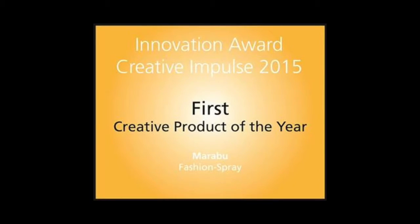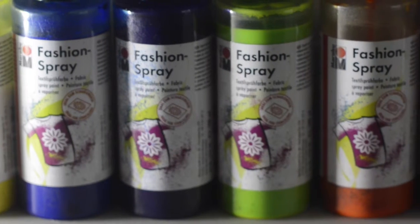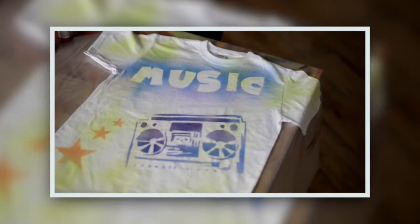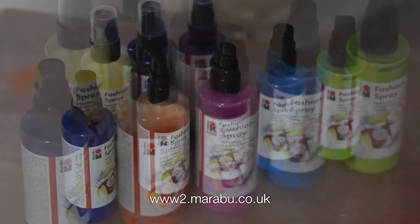They have recently launched a new water-based product that is non-toxic, odor-free, and therefore can be used without masks and most importantly indoors. This I had to try and I've had some fantastic results with it. I'm going to show you how easy it is to use these spray paints to create a unique and stylish t-shirt in only a few minutes.